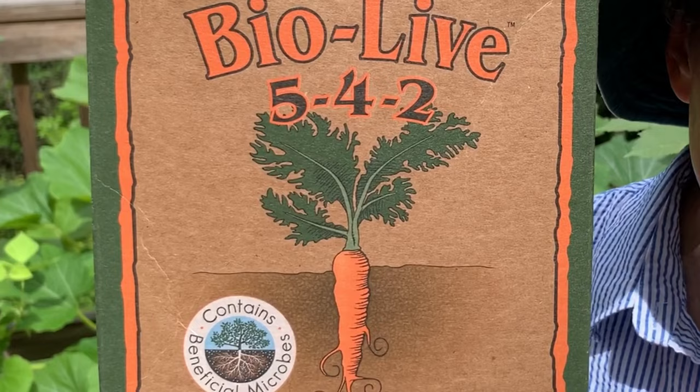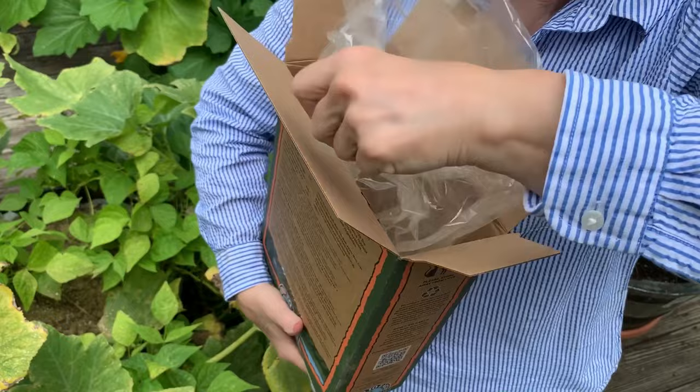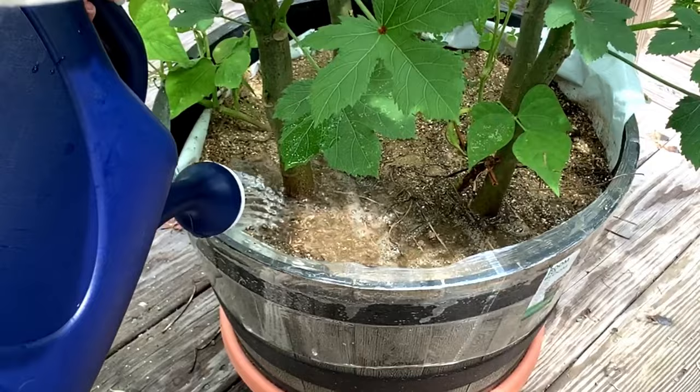It has a fishy smell, which to me means it should be good. I've used fish emulsion fertilizer before, and I'm really happy that this is not a liquid fertilizer, because if it's liquid and you put it in the watering can, the can smells like fish from then on. But this is a powder. I just put it on the soil where the plants are, then I make sure it's very well watered in, because you want the fertilizer to seep down through the soil to nourish the roots — it's the roots that feed the plants.